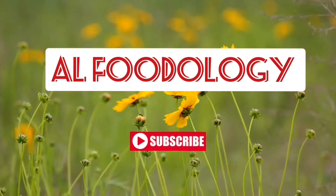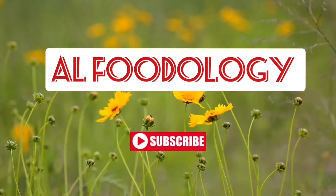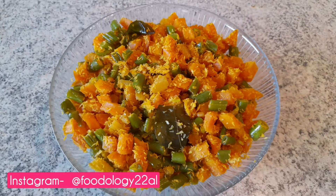Hi friends, welcome back to our channel, alefoodology. If you want to subscribe to our channel, click on the bell icon and click on all options. If you like all the videos, please follow our page on Instagram.